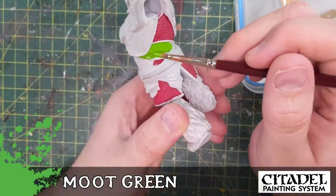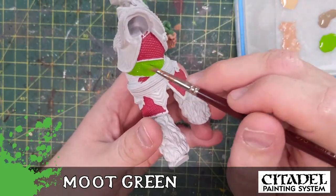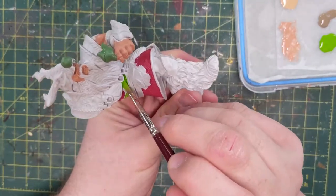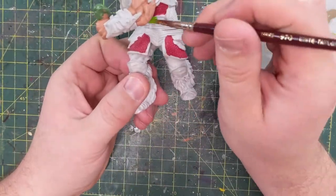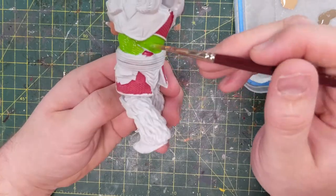Moving on to Moot Green — lovely color. Don't get to use it enough in Paint-A-Life. It's just way too strong for many things that we paint. It doesn't really look natural — it looks artificial.